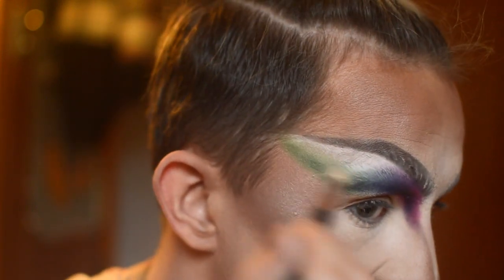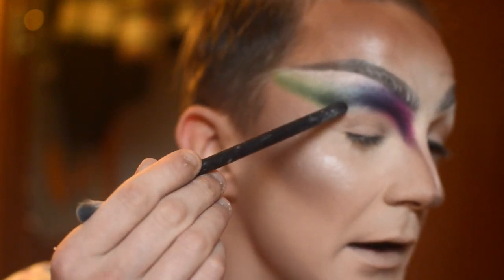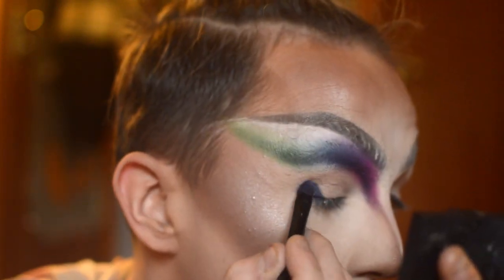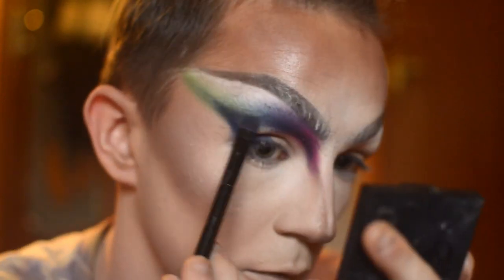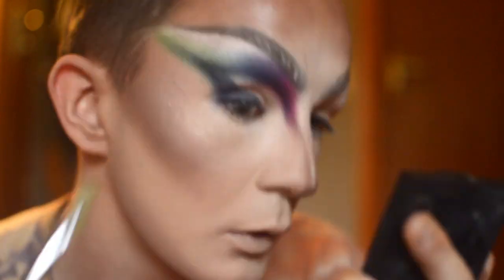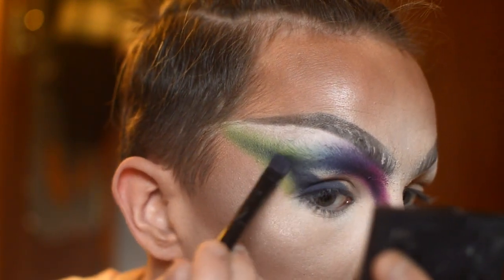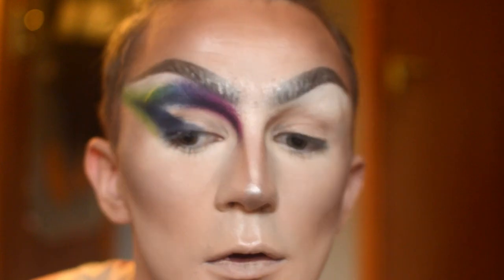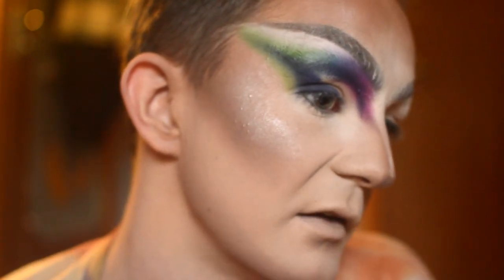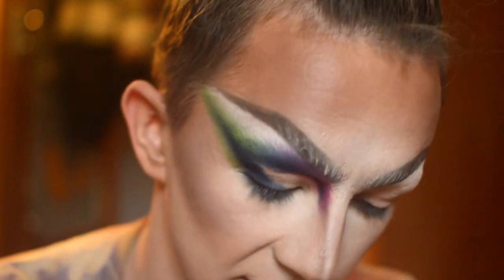Going in with a blending brush and just buffing that out. What I'm going to do now is connect the line up here into this wing. I'm just going back in with the blue. So this is where we should be with the eye for now. What I'm going to do next is draw the line under my eye and flick it out, and then I'm going to go in and cut my crease afterwards.